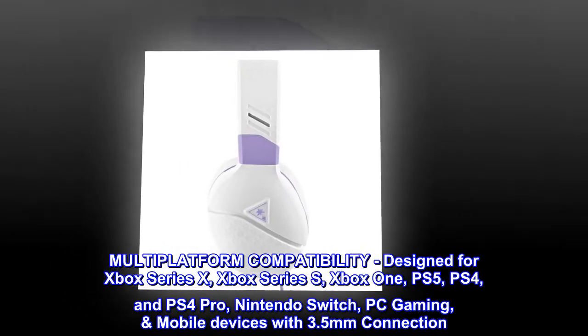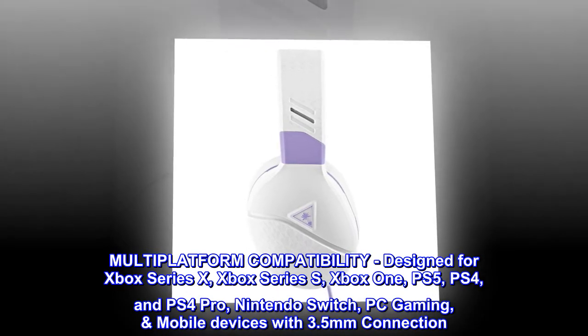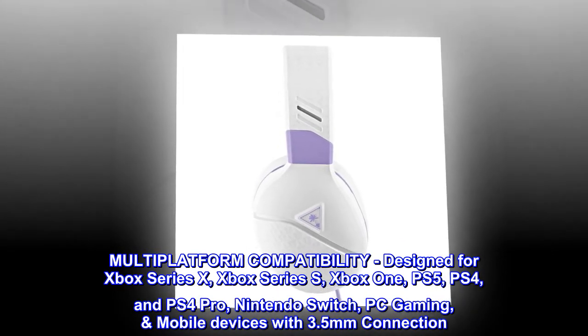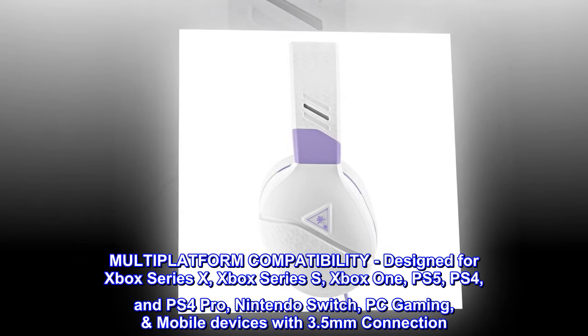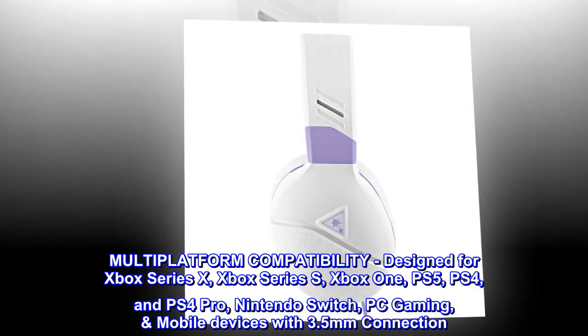Multiplatform compatibility. Designed for Xbox Series X, Xbox Series S, Xbox One, PS5, PS4, and PS4 Pro, Nintendo Switch, PC gaming, and mobile devices with 3.5mm connection.